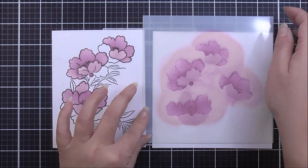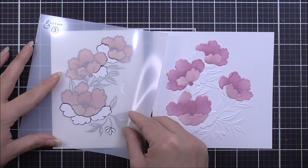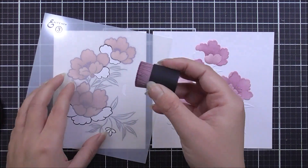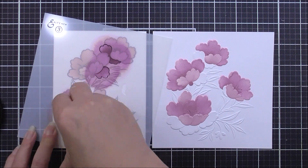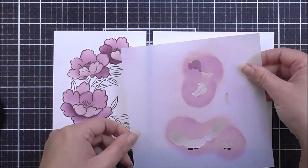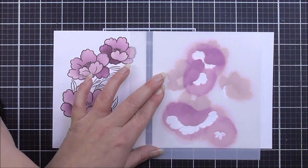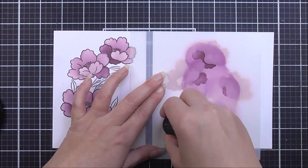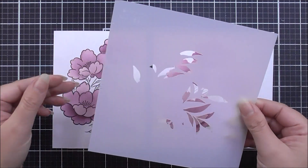Once that's done I can remove that and move on to stencil number three. This is going to add in the rest of the petals for the flowers and also that little bud at the bottom. For this layer I will be using the magenta ink. There is a small piece I haven't done on the stamped image because it belongs to that extra flower on the right, but I will add that in when we do the embossed image — again using the magenta to add all of those petals.